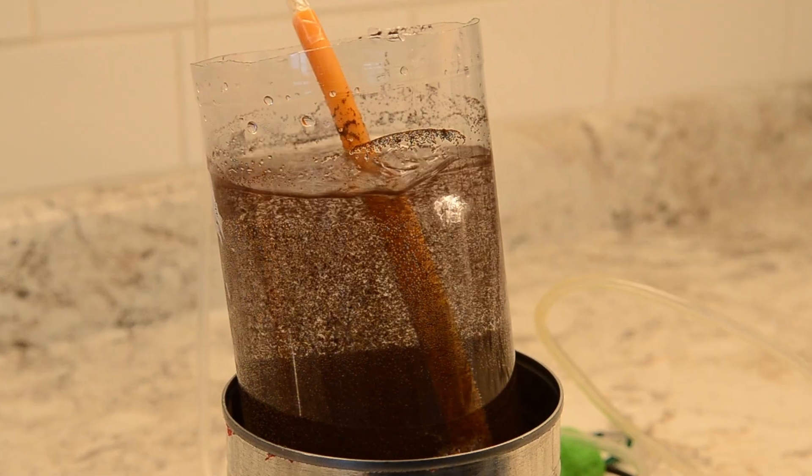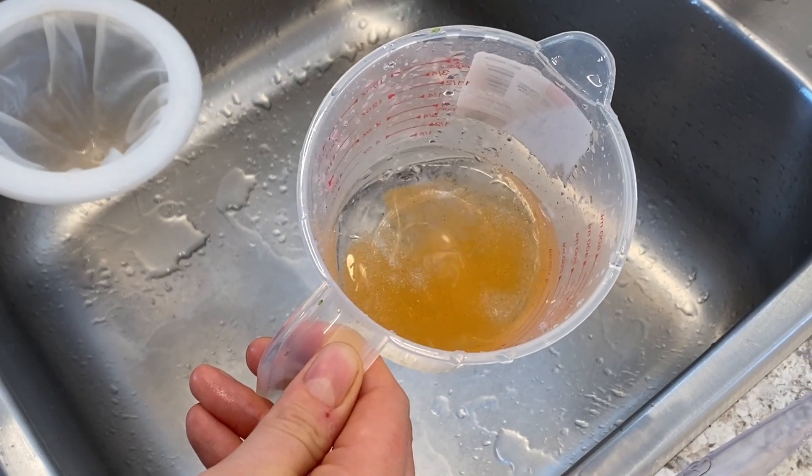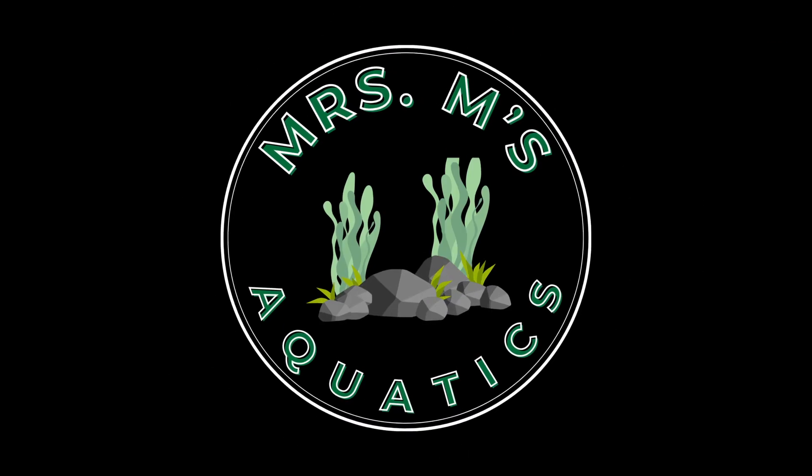If you keep small fish or breed them, raising and feeding brine shrimp should be a tool in your toolbox. I'm going to show you the cheap and simple brine shrimp hatchery I've used to raise brine shrimp to feed all my fish.